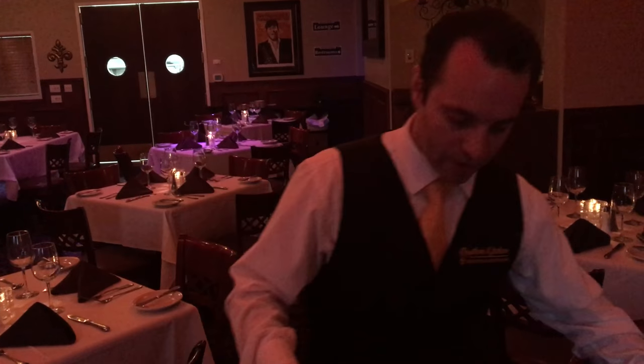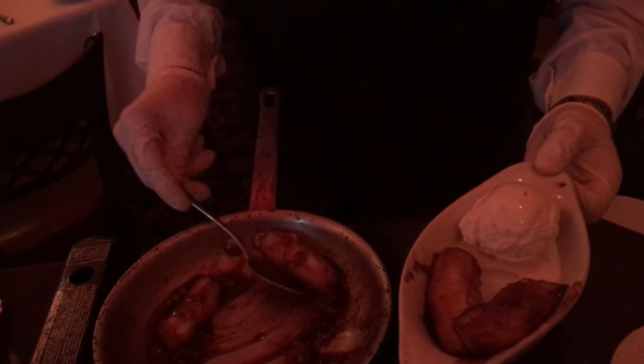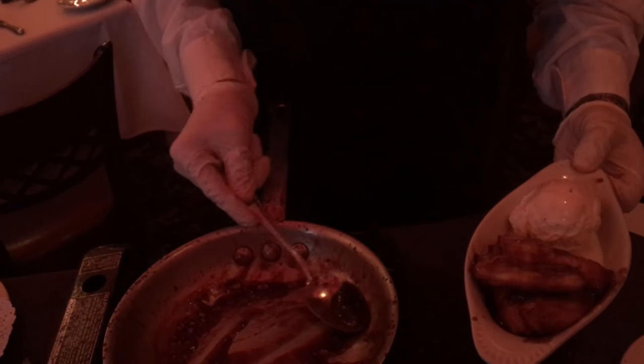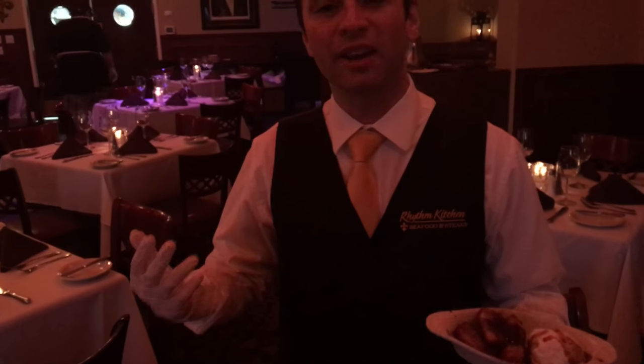Now I'm going to plate this banana — we're ready to go. I'm plating it for you right here. Just a little bit of sauce on top, and I'm also going to sauce the ice cream part too. Bon appétit, Banana Foster, Rhythm Kitchen style here in Las Vegas. We're located on the corner of Sunset and South Decatur — make a reservation. See you soon!